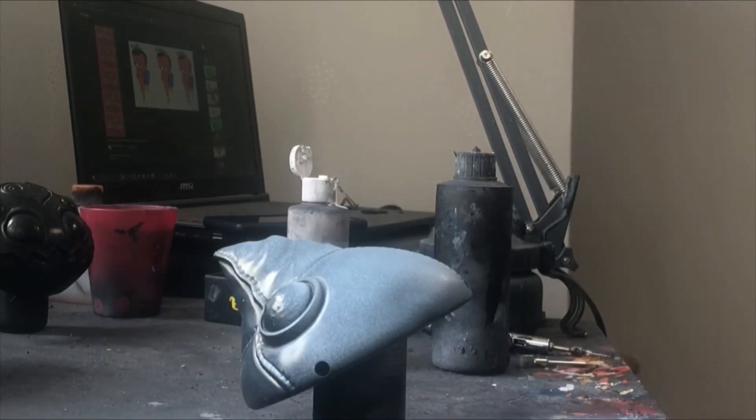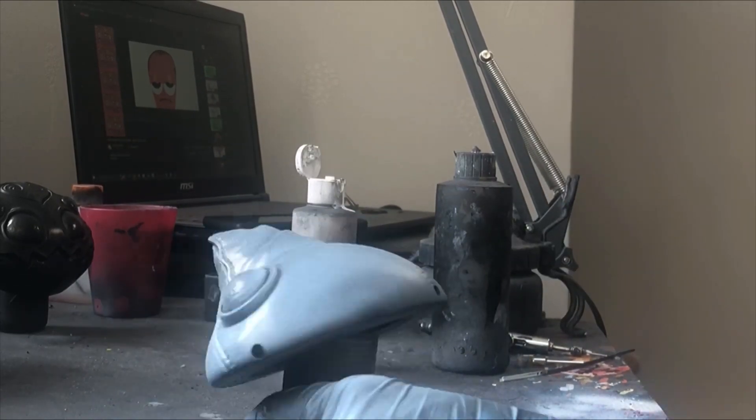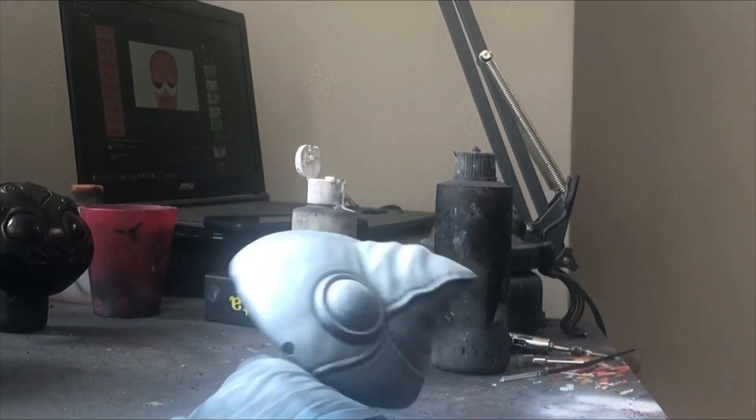However, we're going for something a little different this time, so I'm going in with white to do the zenithal highlight — applying the direction of the light — but this will also serve as the real base coat here.